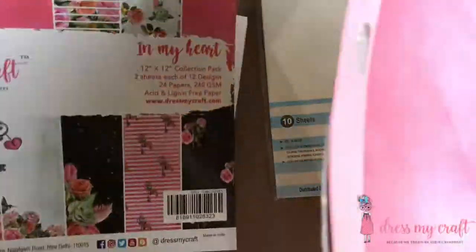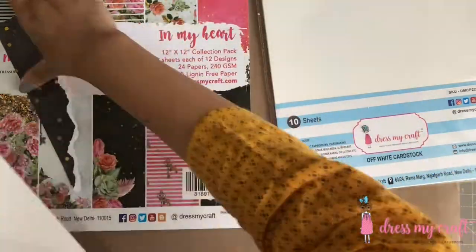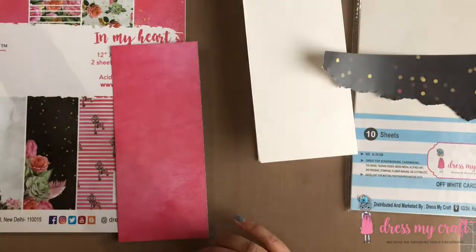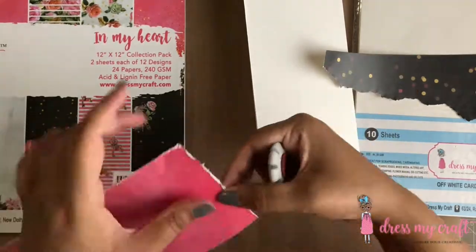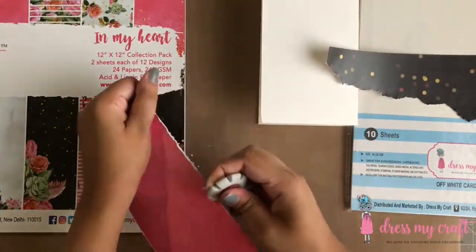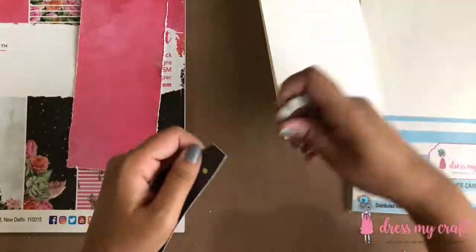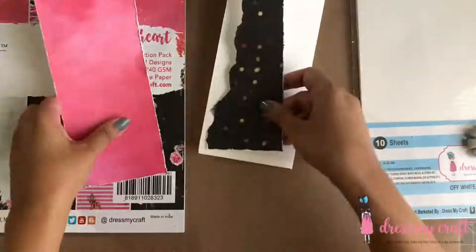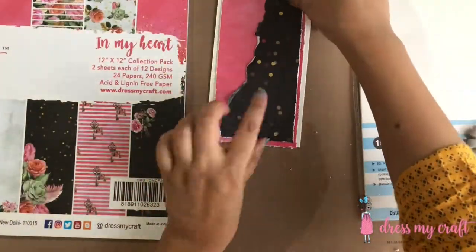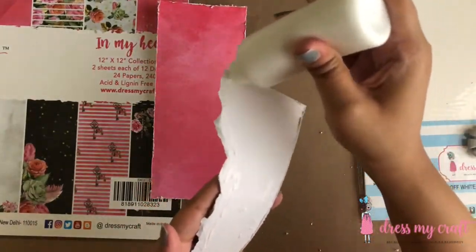Next I have here Dress My Craft's In My Heart pattern paper pack in the size 12 by 12. I have taken two different pattern papers from it and trimmed one of them to the size of my base paper and the other one half inch smaller. I'm tearing off the smaller piece of pattern paper randomly to create a background layer for the mixed media card. Now using a distress tool, I'm distressing the edges of both pieces of pattern papers. You may also use your scissors for this, but be very careful to not tear the paper too much. Once done distressing, I'm adhering the torn piece of paper on the pink pattern paper using some craft glue.